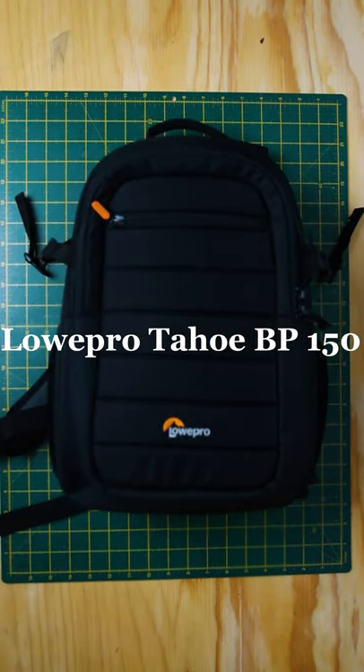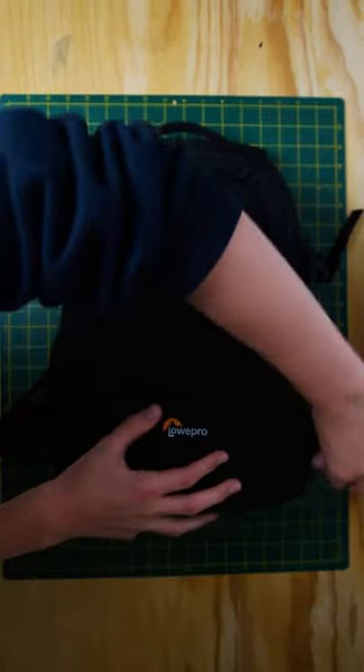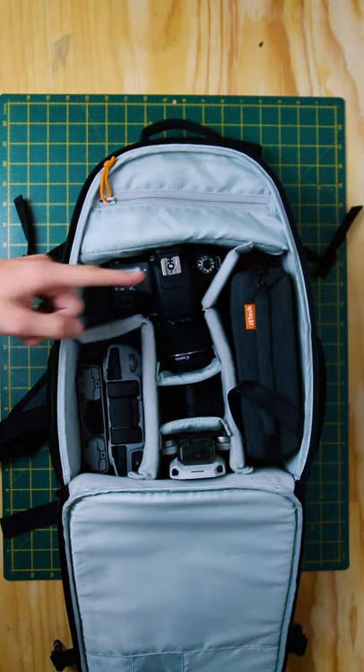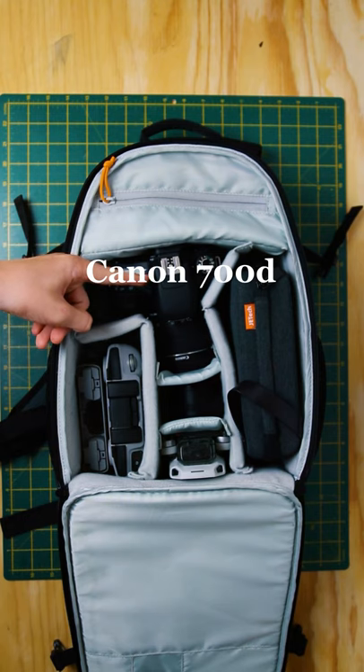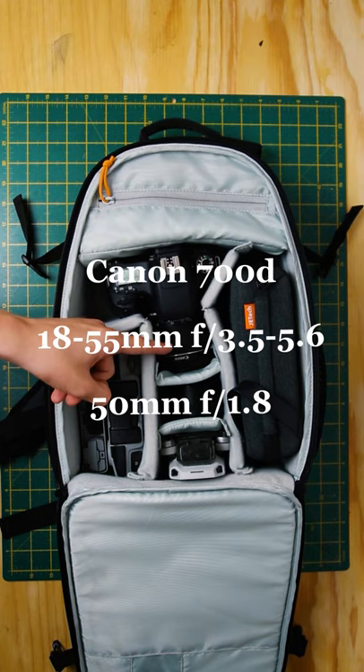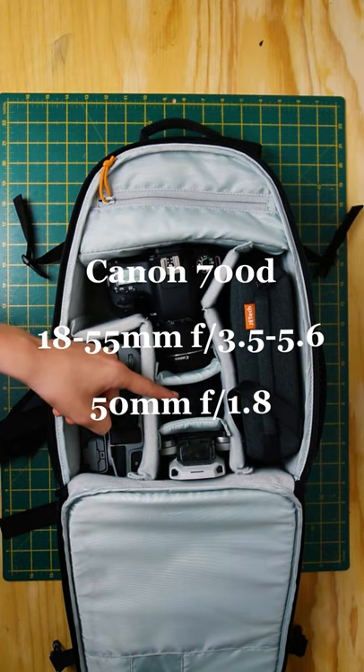The bag itself is the Lowepro Tahoe BP150 — really long name, I know. As we open it up we see the main compartment which has pretty much everything in. The camera is the Canon 700D, with the 18-55mm f3.5-5.6 lens on it. My other lens, which I use for portraits, is the 50mm f1.8.